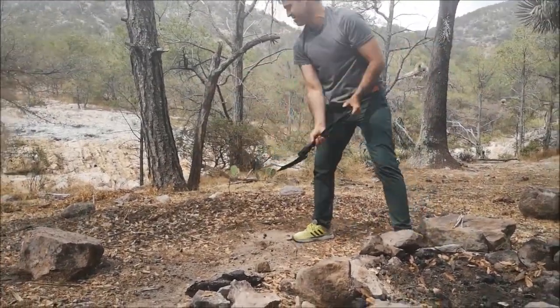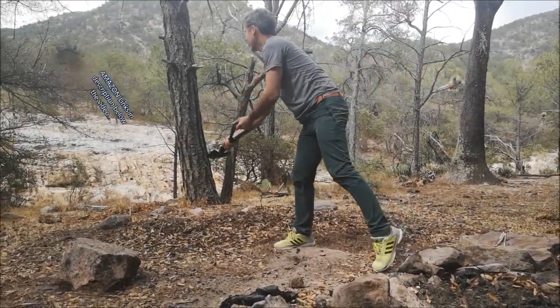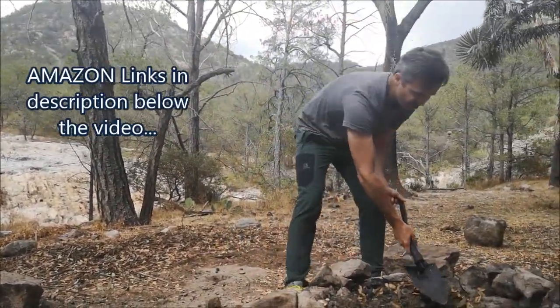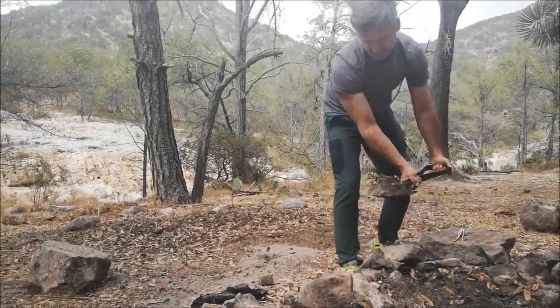Military E-Tool. Ames is the brand — the original. I'll leave links for most of the gear I'm using in this video in the description below — Amazon affiliate links in case you want to check them out.